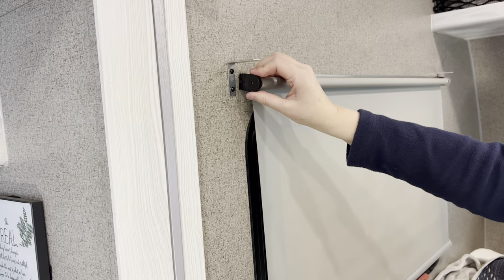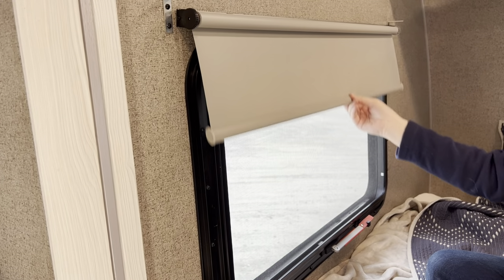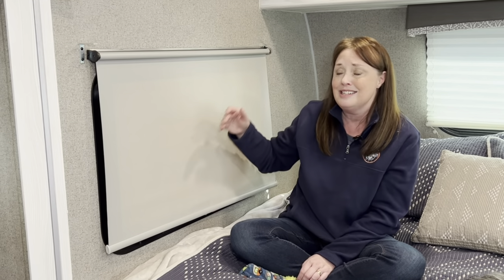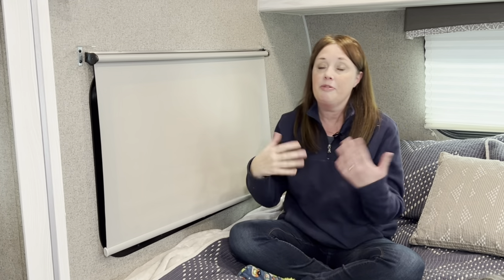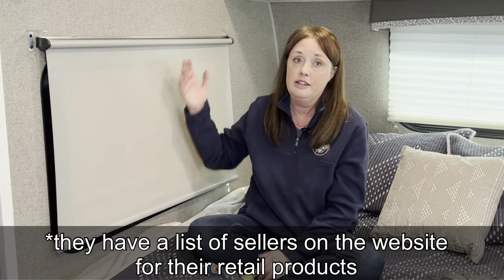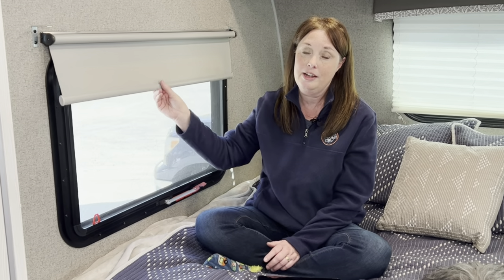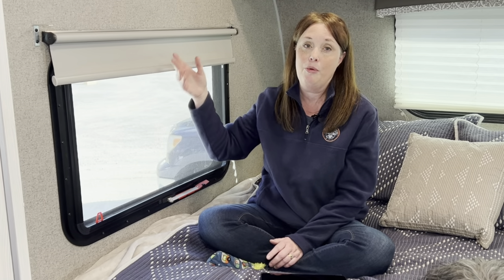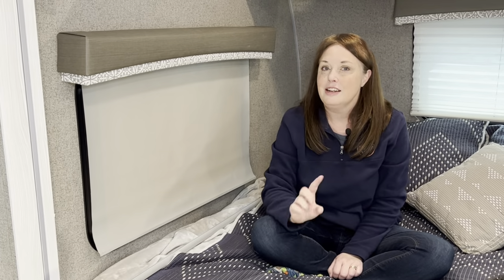We just fiddled with these two wheels until we got it back to where it would actually grab and roll back up and down. I'll link their website in the description — they had a couple of videos if you'd like to see those as well. They also talked about replacing parts. They're a great resource if you need an additional shade or parts. After messing with the wheels a little bit, the blind was working again and will stop where we want it to instead of rolling all the way up under the valance.